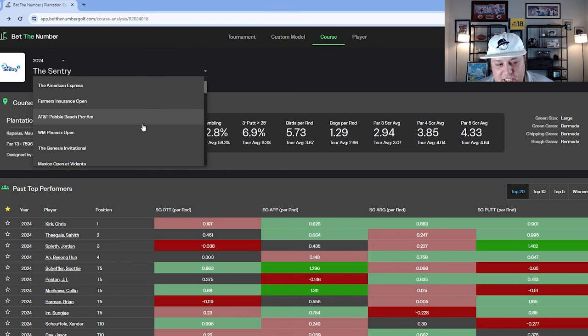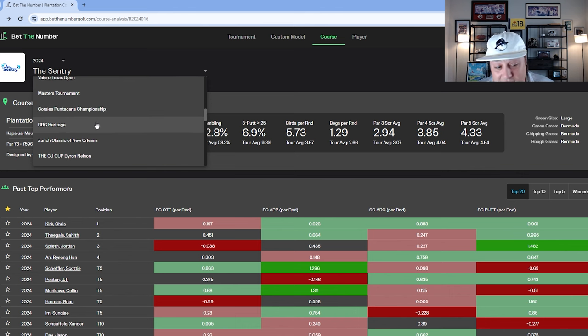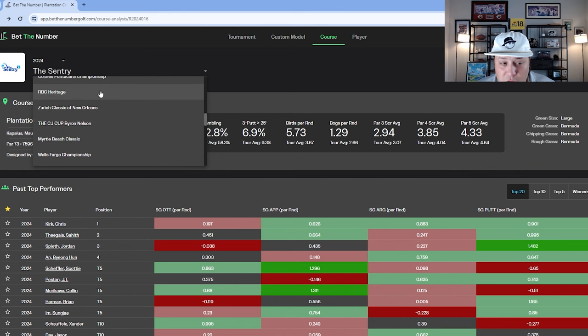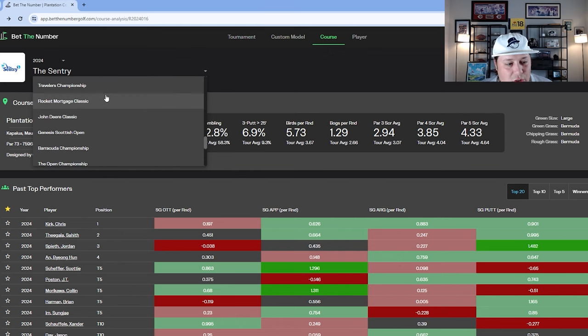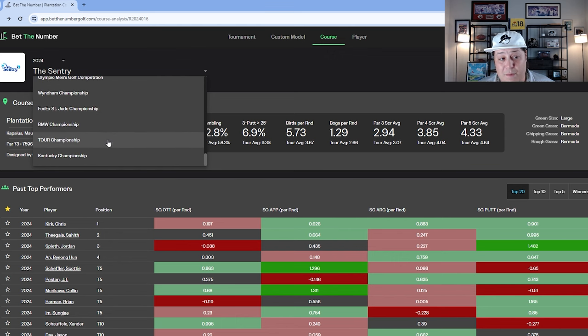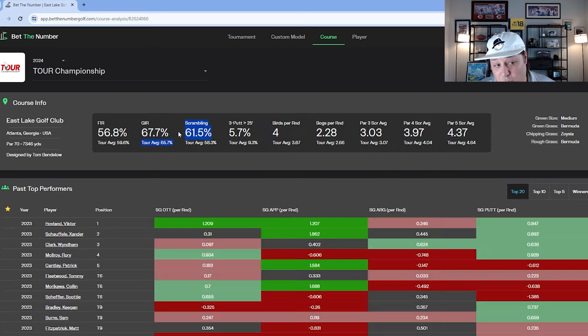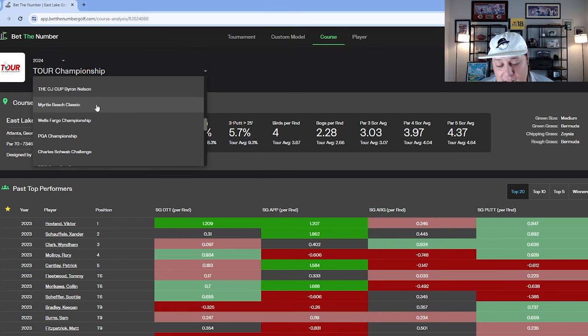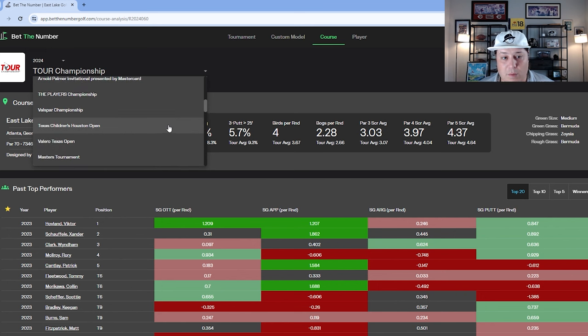A few other comp courses worth considering: The Players Championship from an around-the-green perspective; RBC Heritage — not a huge off-the-tee course with some shot-shaping required and difficult greens; and East Lake for the Tour Championship — requires shot-making and is a tough around-the-green course. Memorial has too long a rough for me to weigh heavily. My top two comps are Houston and Tournament of Champions, but I'll probably weight these additional courses one to two percent in my custom model.